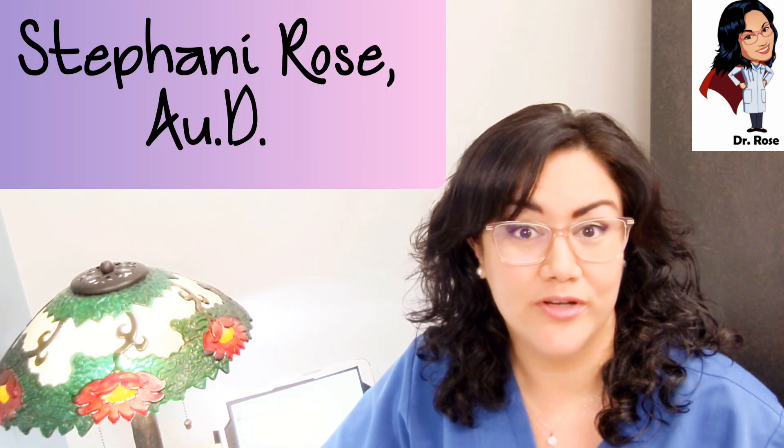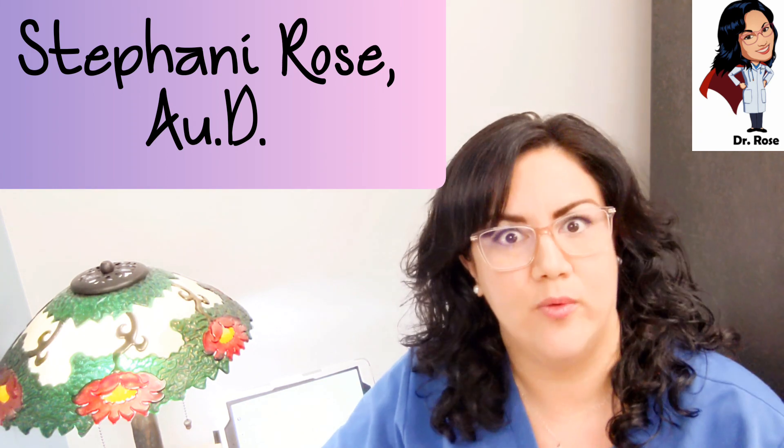Hello humans, welcome back to Dr. Rose Helps You Hear. I'm Stephanie Rose, and today we're going to be talking about: is it okay to wear someone else's hearing aids? I see this question a lot on social media, and there are certain situations where it might be okay, but there are enough reasons why it's probably not okay.